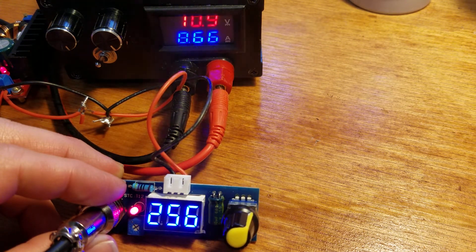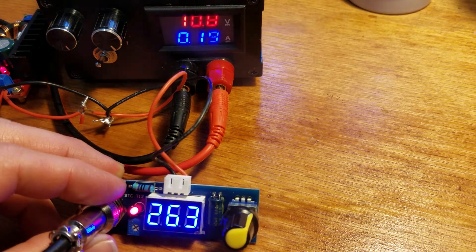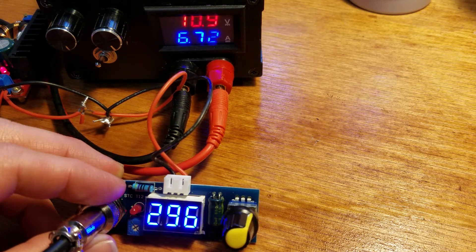It's taking almost nine amps right now — it's at a point-something amps — and within a couple of seconds it's right back up to temp.